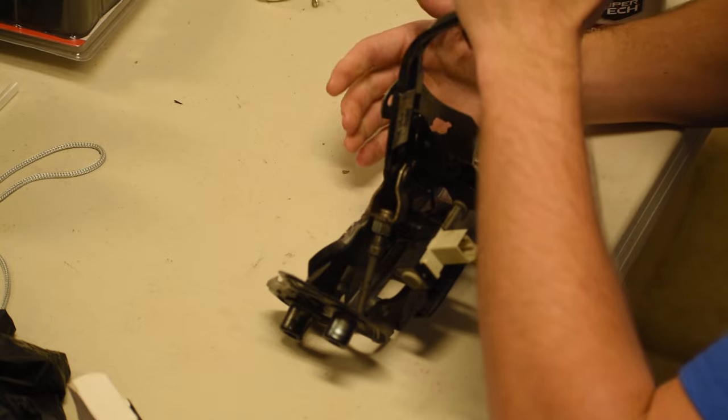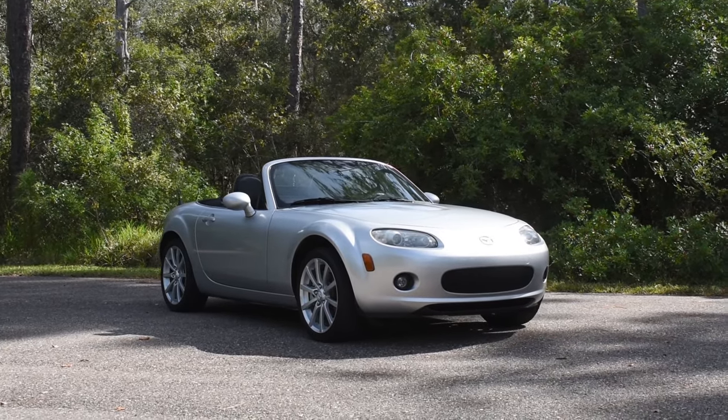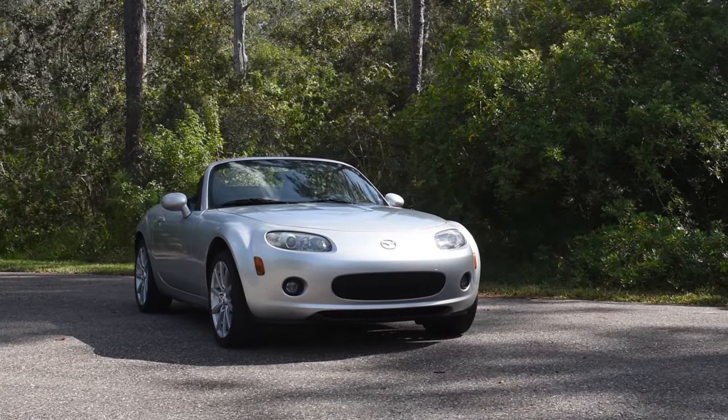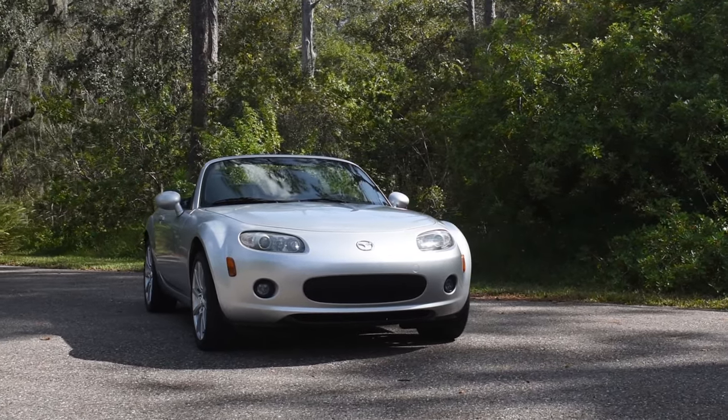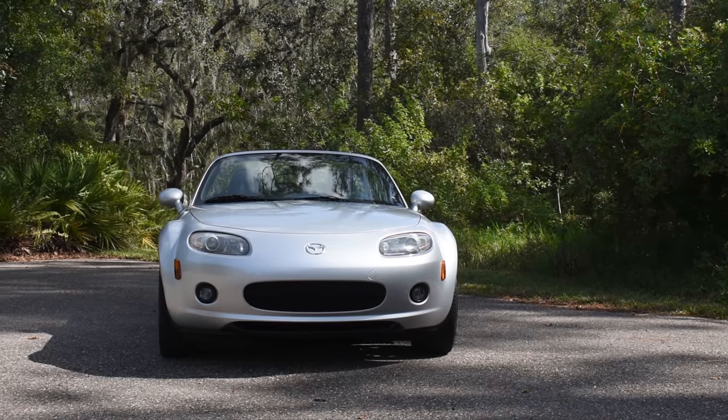Let's get this thing back into the car and see if the squeal is actually gone. There you go — clutch pedal is fixed, and those are the four steps I used to fix a squeaky clutch pedal, and it should work for you too. Thank you for watching and have a great day. Be sure to subscribe to the channel for the rest of this NC Miata build series.